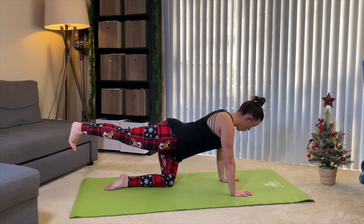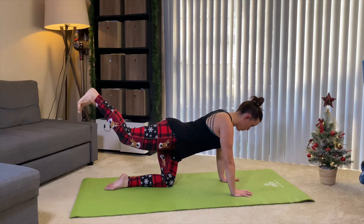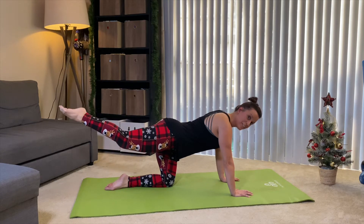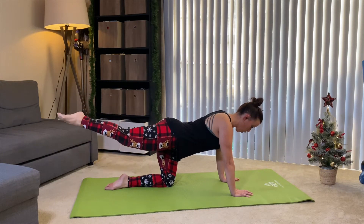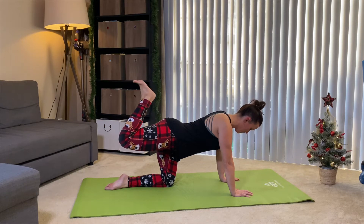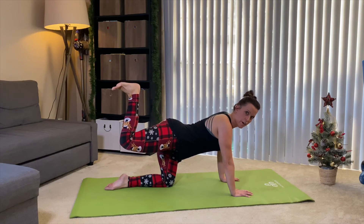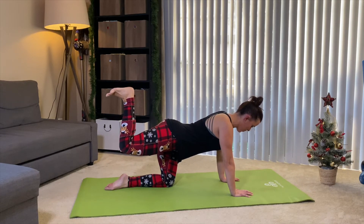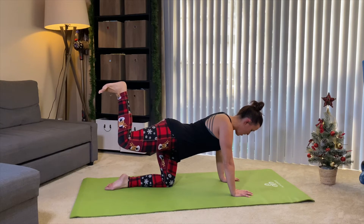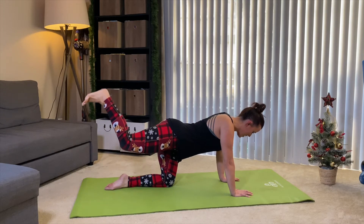Yes, let's do four more — we're almost done. Three... we have one more variation. Last two — we're going to get right into that glute. Final one, hold right here. Like you're holding a tray of eggnog on your foot — pick your favorite beverage. Here we go. Lift — we have eight, seven, six, five, four, three, two — let's make it an even ten, one. And relax.